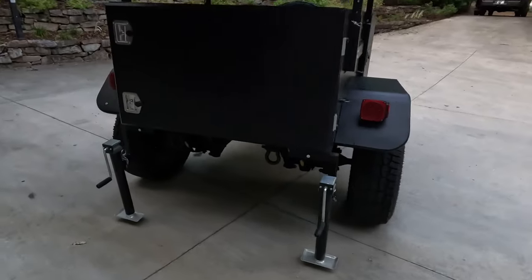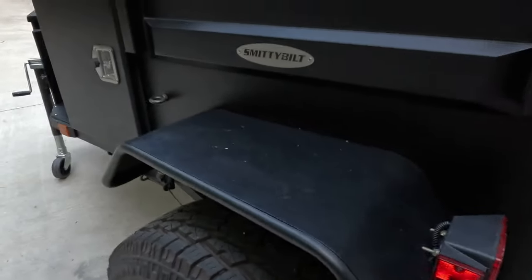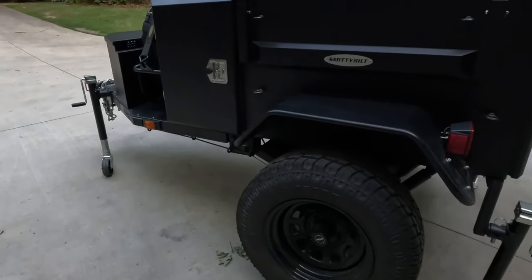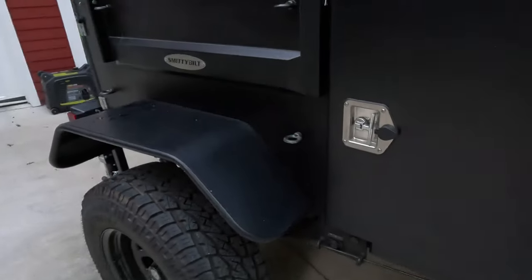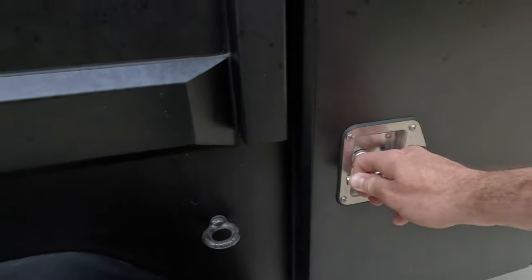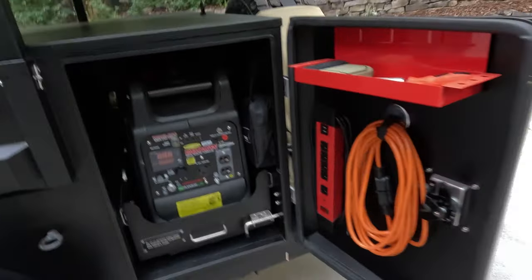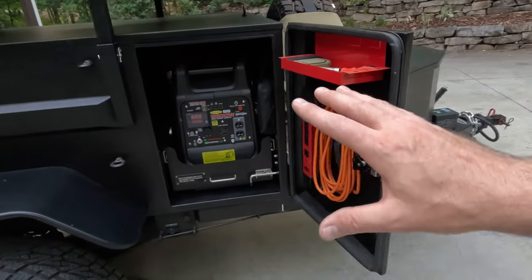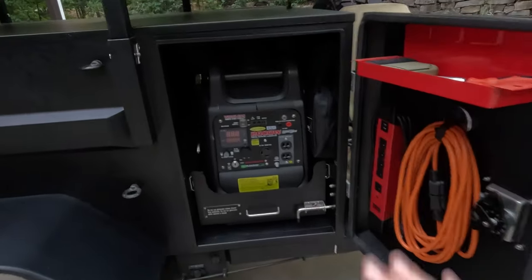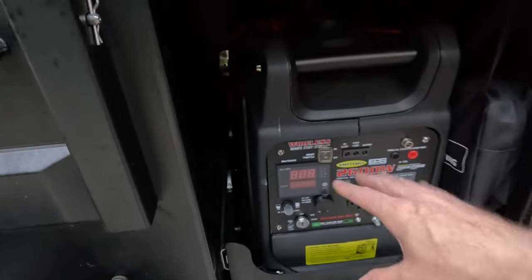On the back it's got two stabilizers that can rotate out of the way and keep it stabilized when you're unhitched. It's also got all LED lighting and kind of Jeep-style fender flares. Now let me show you inside the actual compartments. This side is what the manufacturer intended as a generator compartment. I am not going to use that — who wants a noisy generator when you're camping? I'm going to bring this up to date with some kind of lithium power pack in here to be off the grid for several days without a generator.